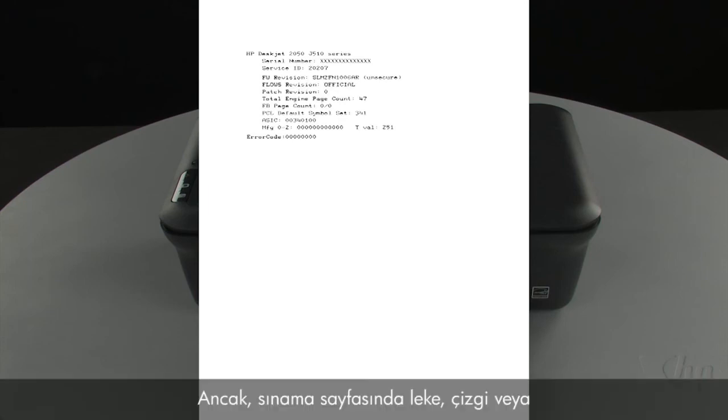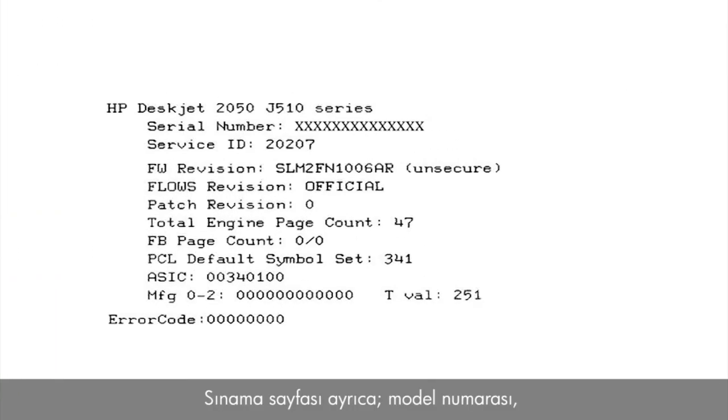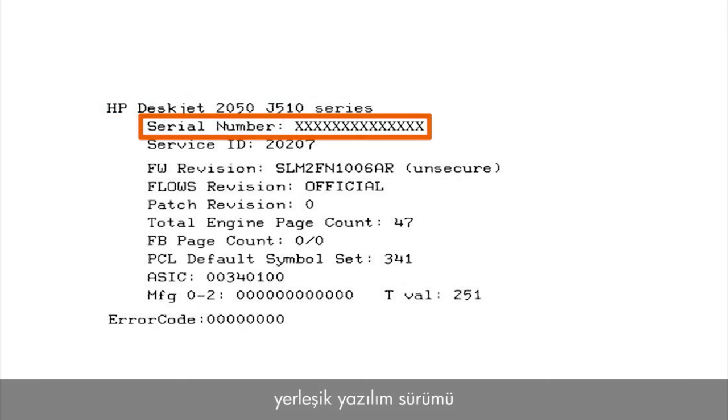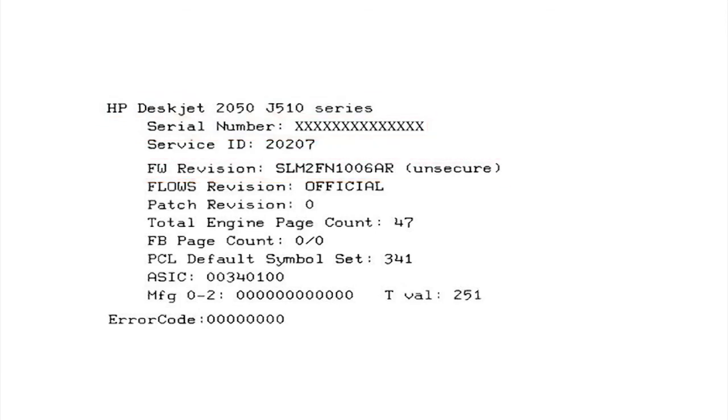However, if the test page shows smearing, lines, or some other error, other documents you print will likely have the same problem. The test page can also give you valuable information on model number, serial number, firmware version, and other helpful information for troubleshooting.